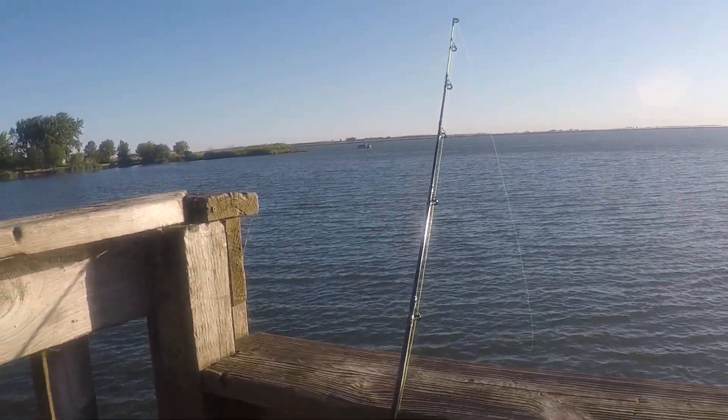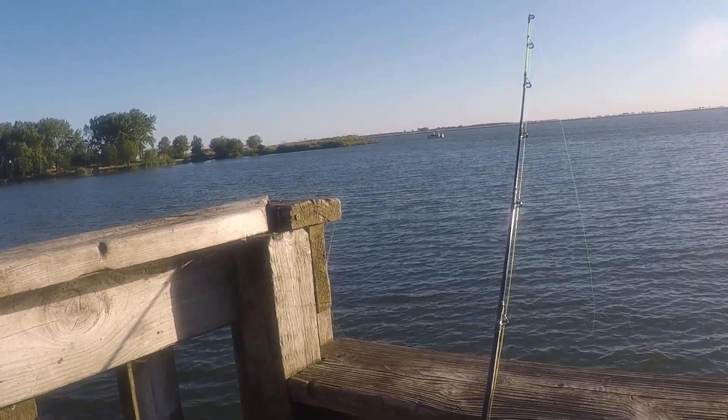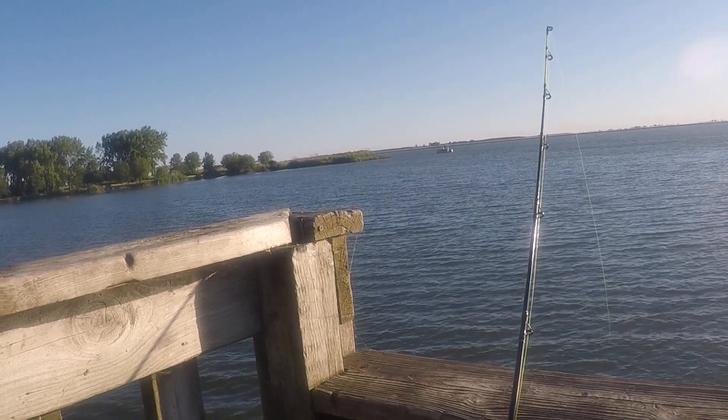All right, we are here at LaSalle Lake and we are fishing this morning. We're getting nice little bites already. I've caught bluegill, sheephead, and catfish already within the first 15 minutes.